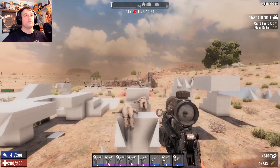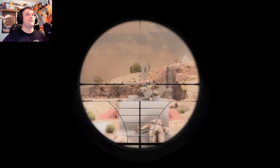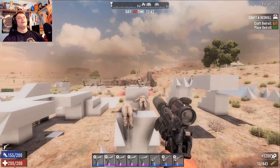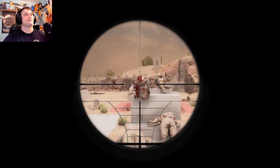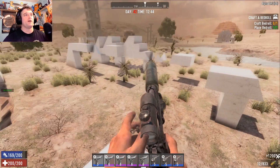Actually this isn't even the one with the silencer — let's go to the silencer one. There we go. I love being able to shoot them like ten times before they hit the ground. Oh yeah, I'm gonna shoot you till your body disappears.